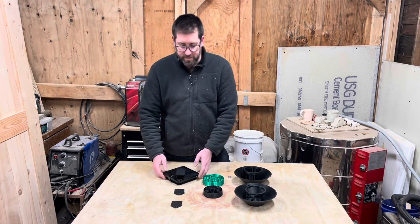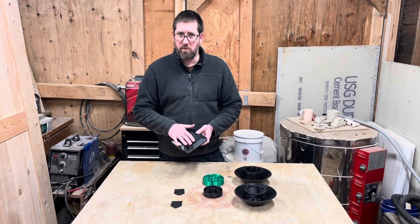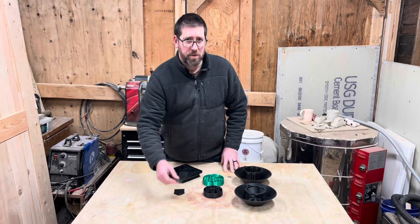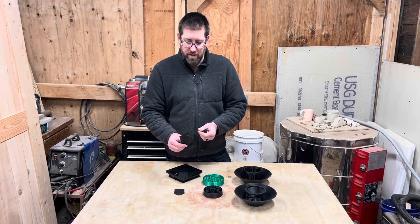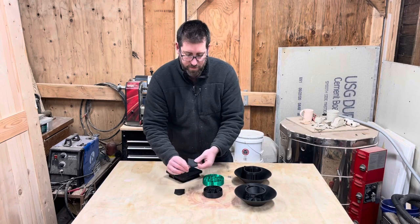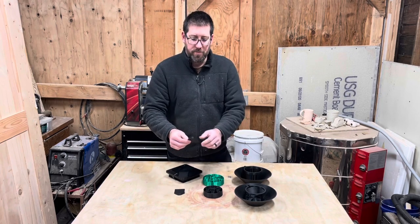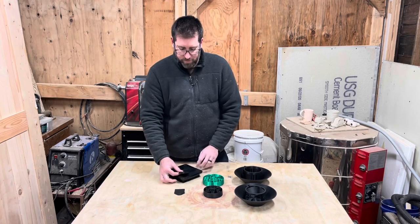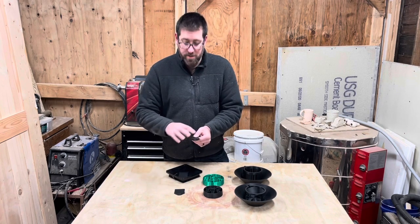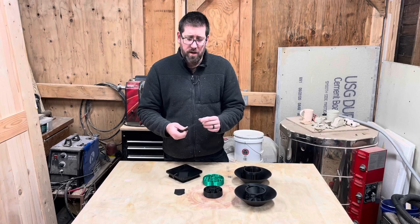Let's start with the blender lid. This is the lid to my blender, and the little pour spout cover broke off with no way to put it back on. So I got my calipers out, measured it, sketched it, and came up with this first design. You can see those little nubs in the back — that's what holds it on — and there's a little lip that's supposed to clip it in. I printed this out, popped it on, and it was too short in several dimensions. These edges didn't line up, the radius was too small so the clip didn't work, and the nubs were probably a little too small.